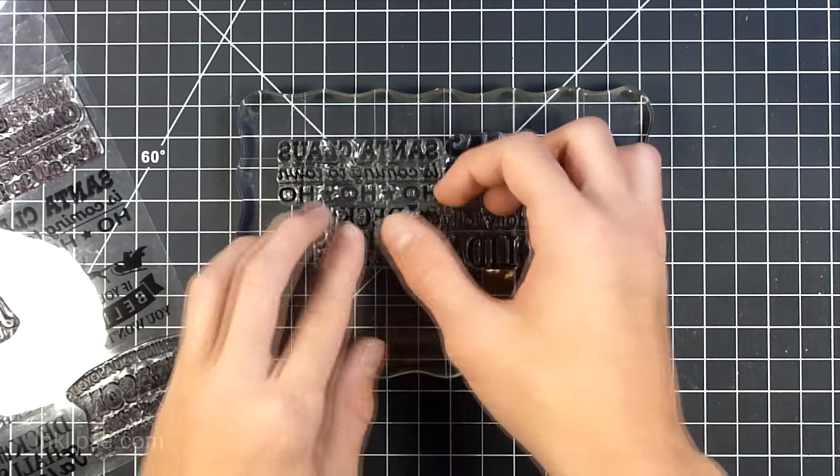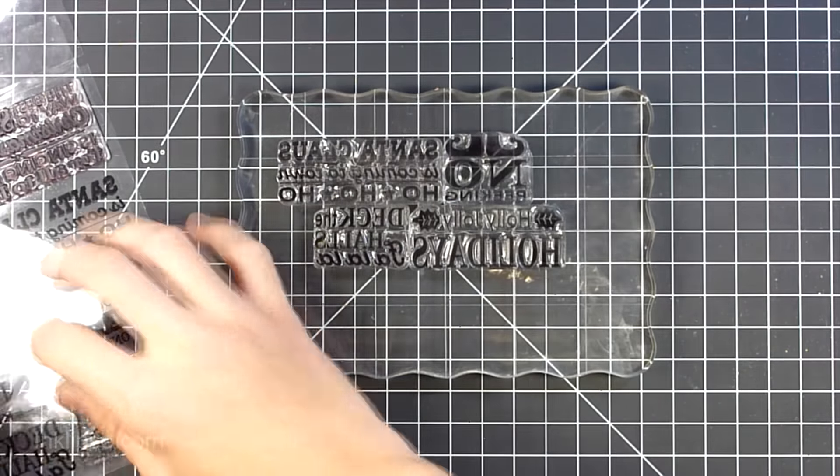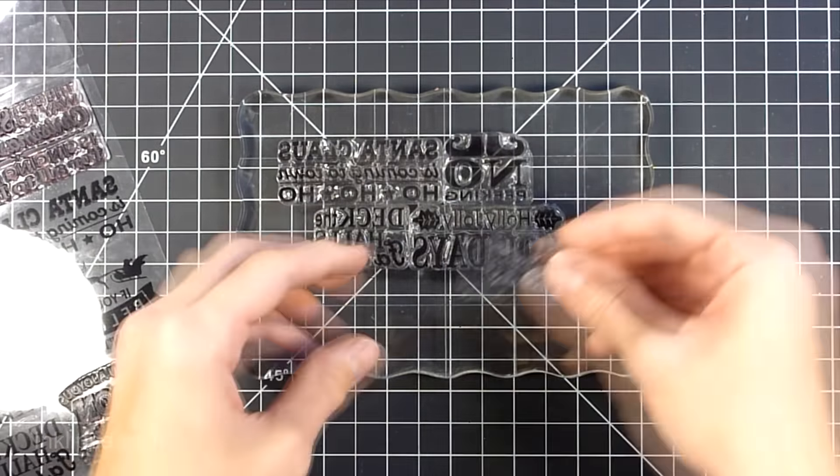Hi there and welcome to another video. I'm Simon Hurley from Encalypse. Today I'm going to be showing you how to create this fun square card, stamping down a bunch of different sentiments to create a background, and then highlighting those sentiments with a white gel pen on craft card stock.